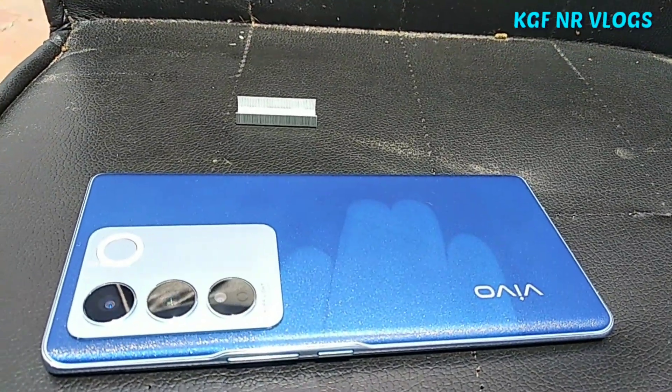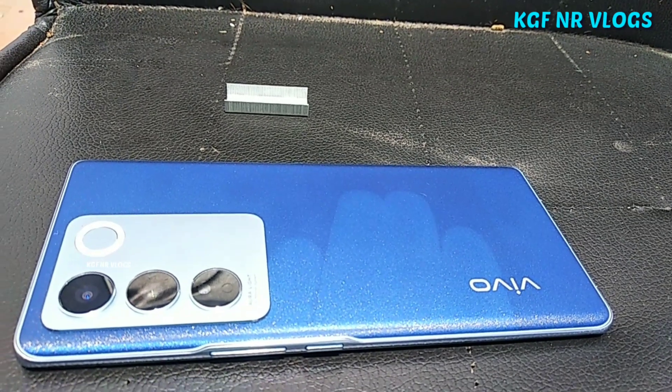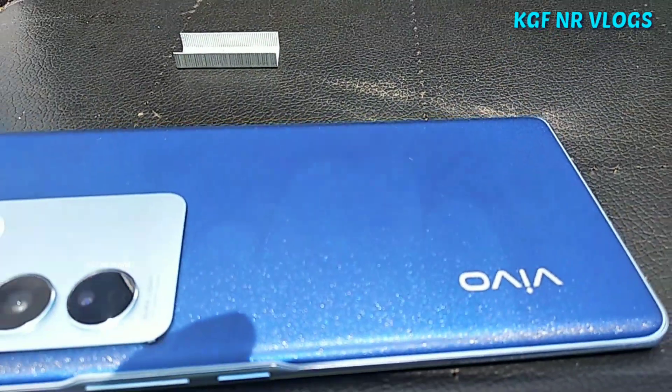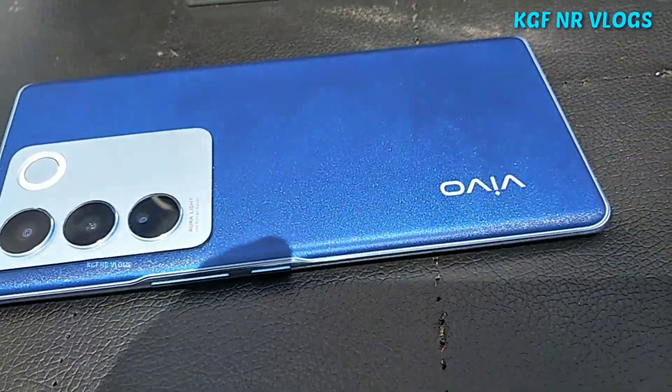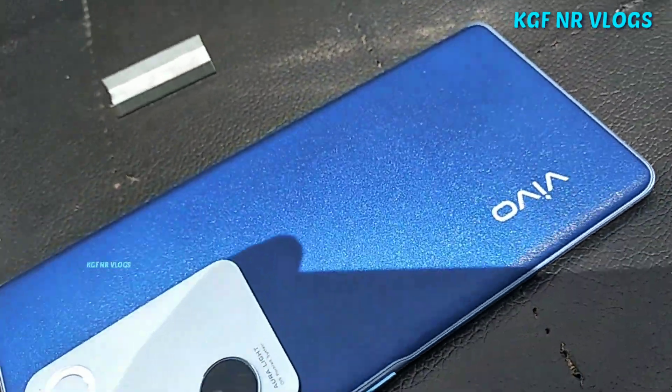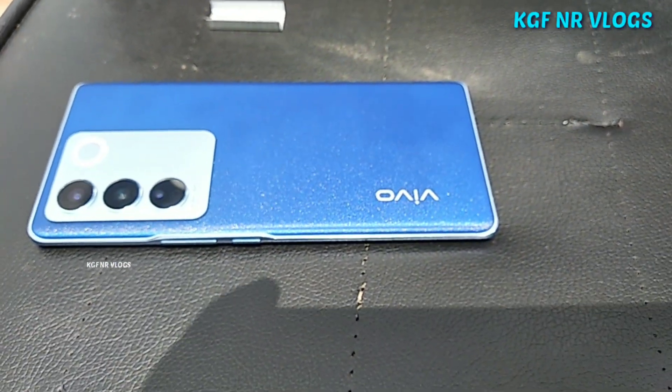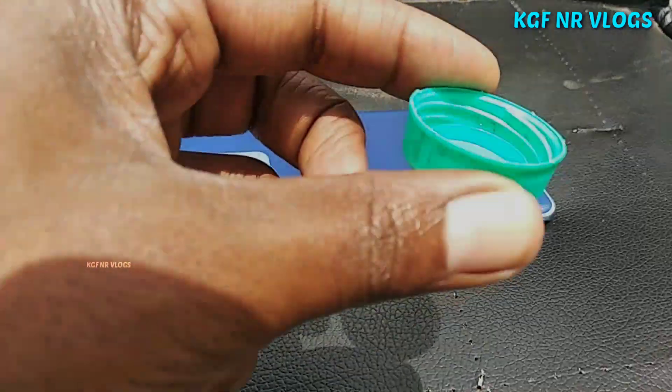I purchased this phone and I'm giving a more than one month review. The storage is 12GB RAM and 256GB inbuilt. I purchased it for 45,000. Overall, in this one month review, it is the best mobile.